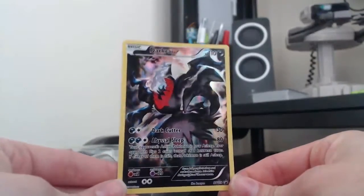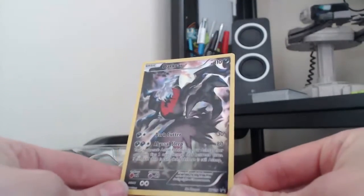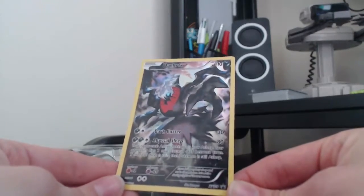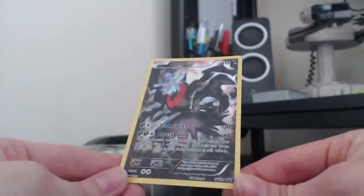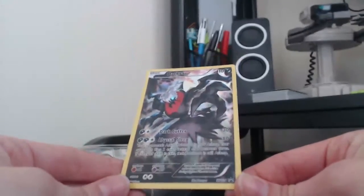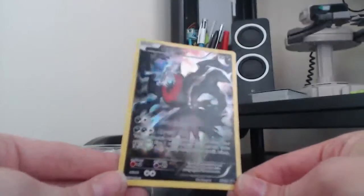It has 110 HP — yeah, 110 — can barely see that because this card is so dark. I must say this in every video, but I love the artwork on this promo. The watercolour — I think it fits Darkrai absolutely perfectly.